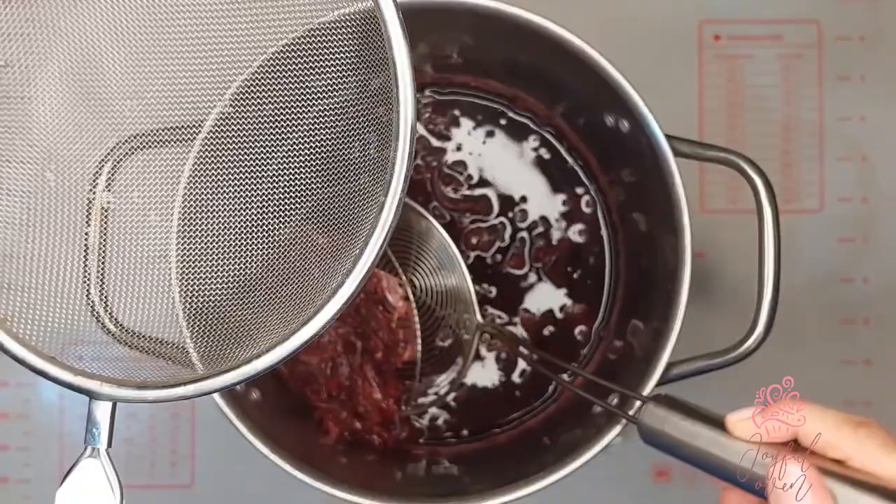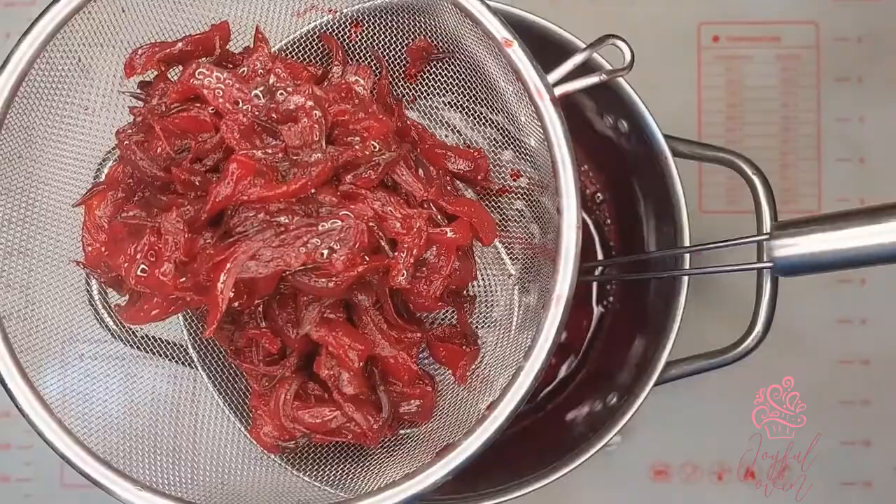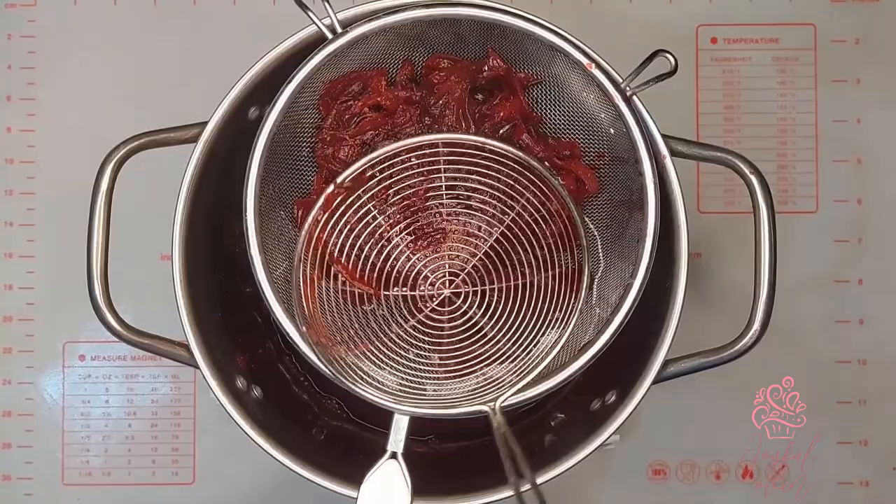Next, we're going to remove the pulp using a fine strainer, a sieve, or even a cheesecloth, and we're going to squeeze out all of that nice sorrel juice from the pulp.